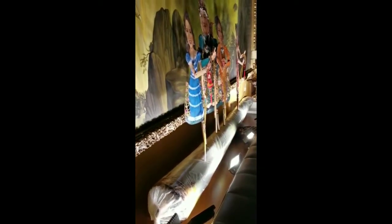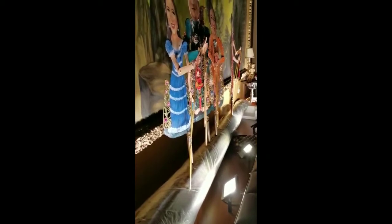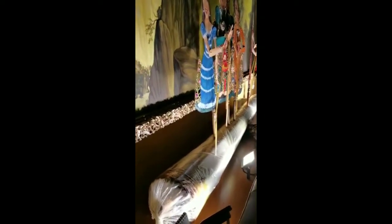Ini wayang kulit amdaw, diletakkan di atas gedebong pisang yang dibungkus plastik. Dipasang sejak tanggal 23 Januari, sampai sekarang gedebong pisangnya itu masih seger, tanpa bau, dan sangat layak sekali untuk tetap dipakai untuk diwayang kulit.